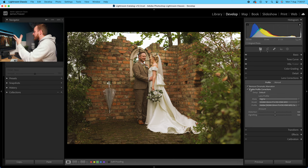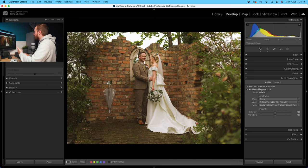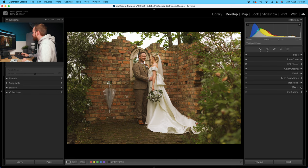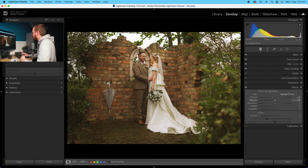Drop down to lens correction. If you shot in raw, make sure remove chromatic aberration is turned on, as well as enable profile corrections. All lenses have certain optical problems and turning this on will fix most of them when it comes to chromatic aberration or colour fringing, as well as vignetting and distortion — in this example I shot on my Sigma 35mm f1.4 Art. Then drop down to effects. Because the couple is central within the frame, I'm going to add a small vignette around the outside to really emphasise them in the foreground — a vignette strength of minus 15.